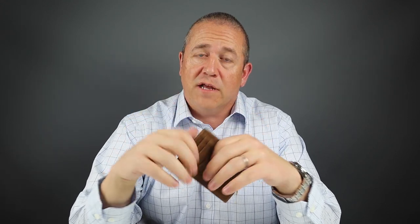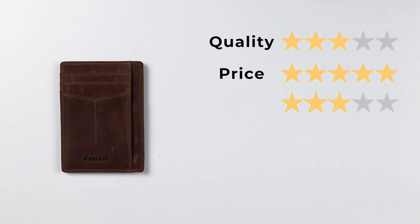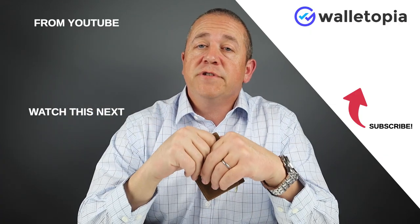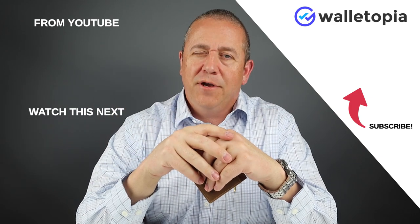Now let's wrap up with the final ratings. Quality: 3, price: 5, features: 3, usability: 3, and perception: 3. That gives us a final score of 3.4 out of 5, or 34 out of 50. Thanks for joining us today. Please look at these videos and see if they're interesting to you, and if you have any other wallet you want us to review, please let us know. We'd be happy to do it. Thanks, bye.